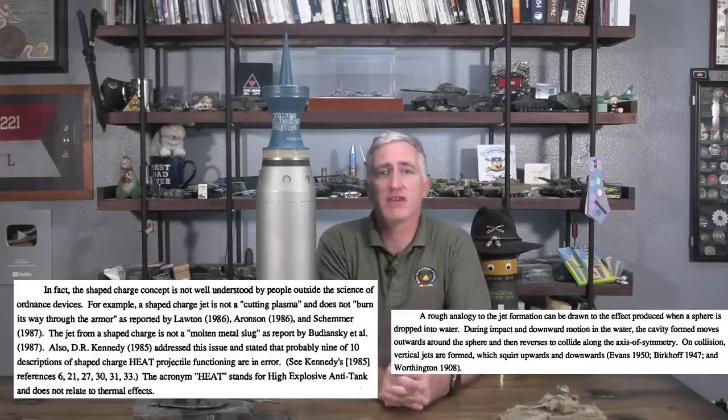Those are the basic principles for the rounds which I happen to have as visual aids. Hope you found it interesting and informative. I'll talk to you on the next one. Thank you.